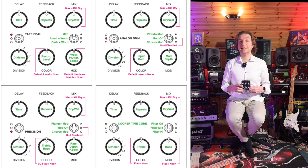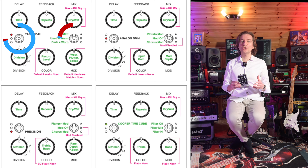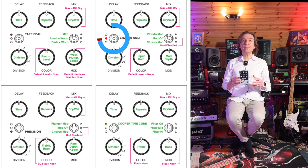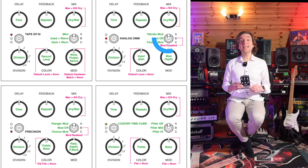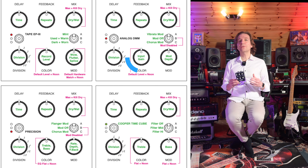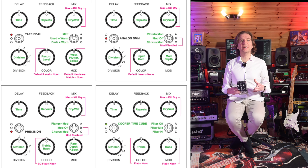For example, with the tape delay selected, the ABC switch lets you choose the condition of the tape — mint, used, or worn out. If you select the analog Memory Man, the ABC switch selects between vibrato, chorus modulation, or nothing. The color knob is also interesting: in tape EP mode it controls the gain of the tape recorder, and in Memory Man mode it controls the gain of the repeats. This chart really helps to properly use the pedal.